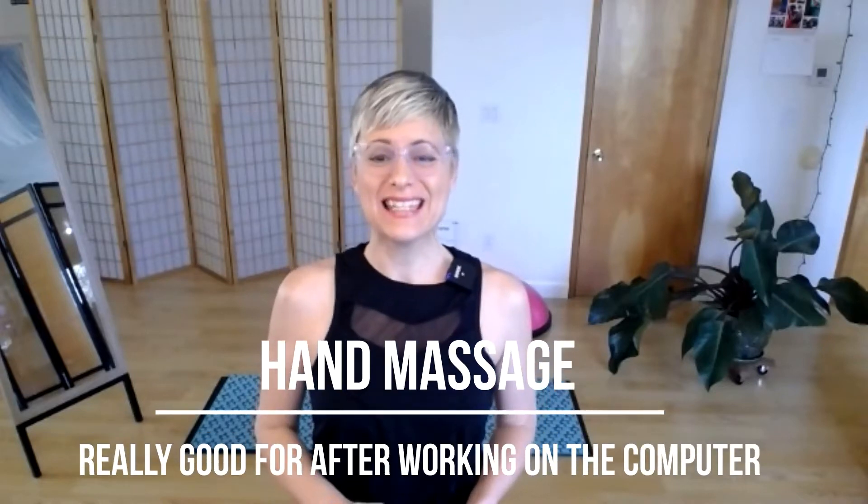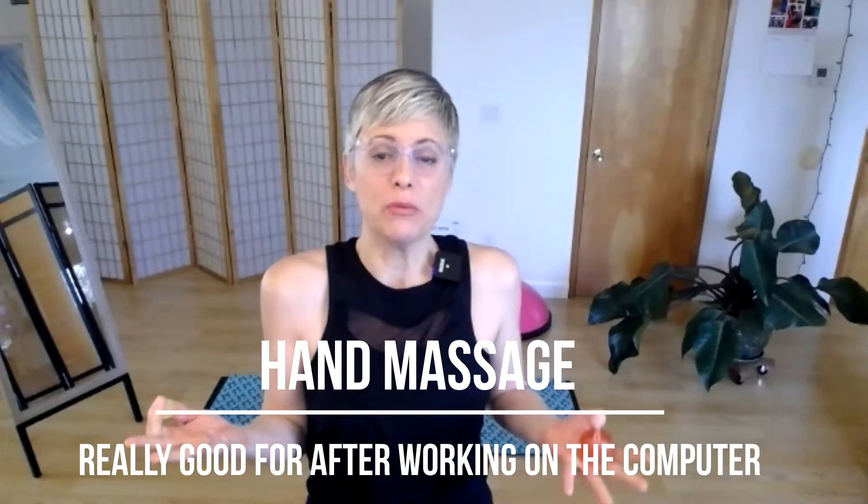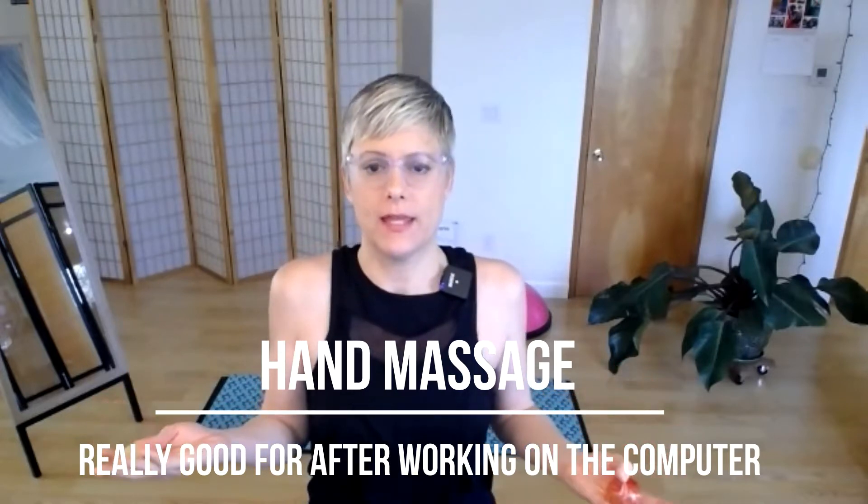Hello, friends. I have a hand sort of therapeutic exercise for us today, and we're going to use some type of small ball. Run around right now and see if you can find something in your house — these are like squishy bouncy balls that I get at the toy store, or a tennis ball would even work, or melt balls. So what I'm going to use is this smallish one.